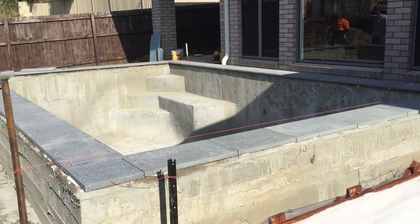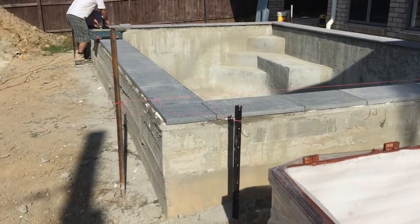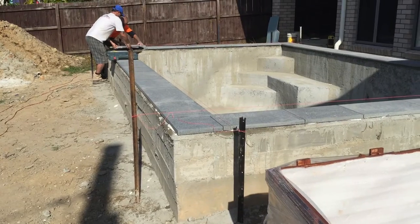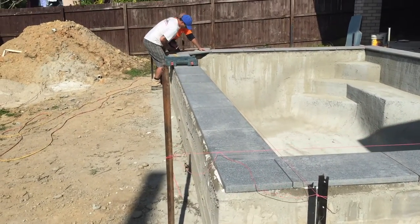Around the outside of the pool, over the next couple of weeks, we'll be putting in a timber deck so that it will marry up to the patio and the steps. Over on the far side as well, we'll have a nice timber deck all the way around the pool — I'm quite excited about that and will be posting more photographs for everyone to see.